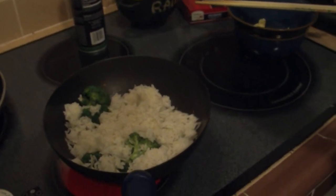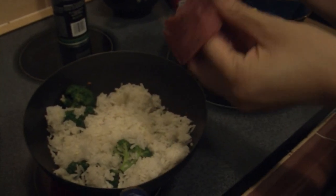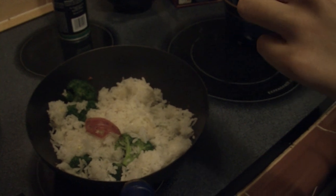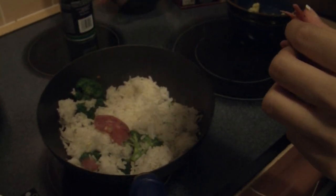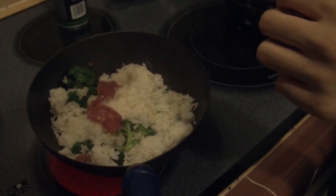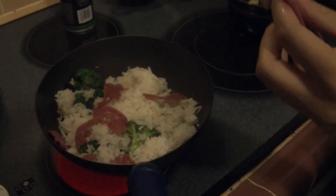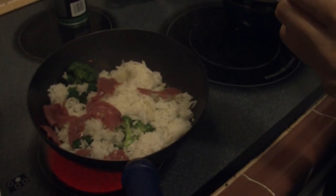And for your meat, or whatever else you want to add in — for me, I like to just shred it with my fingers. Make sure your hands are clean, because that's going to be gross. Depending on your preference, you want them cut into little pieces; you can use a knife.